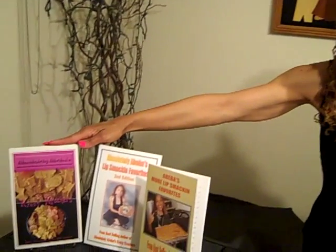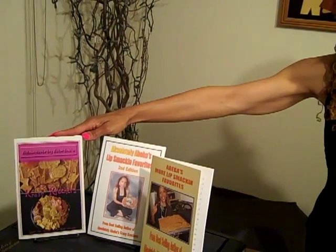Before we get started, I just want to show you some of the books once again for those of you who don't have them, and for those of you who do have them and say, 'I learned something new.' Let's go on over here and I'm going to show you the first book — Abiba's Crazy Crackers — the book that started it all.